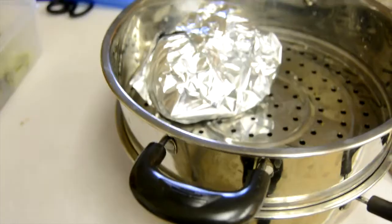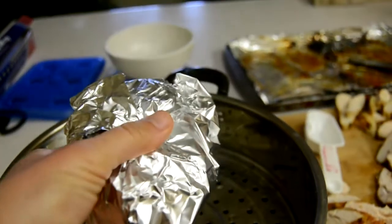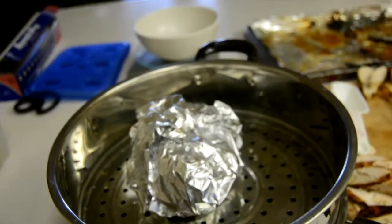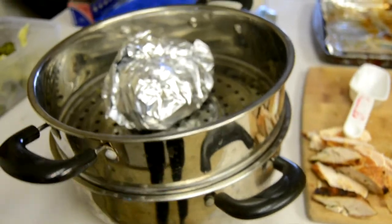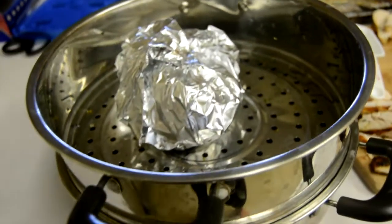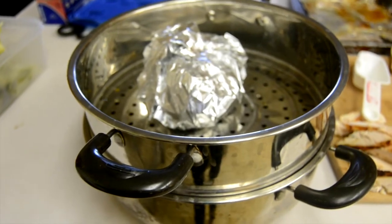What I do is I freeze my packet. This is what the packet looks like when it's done — I'll stick it in the freezer. When I want to warm it up, I just get a steamer, put it in, and once the water's boiling I steam it for about another 10 minutes.